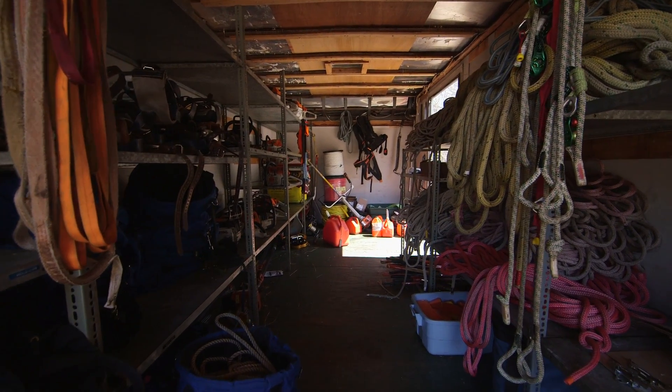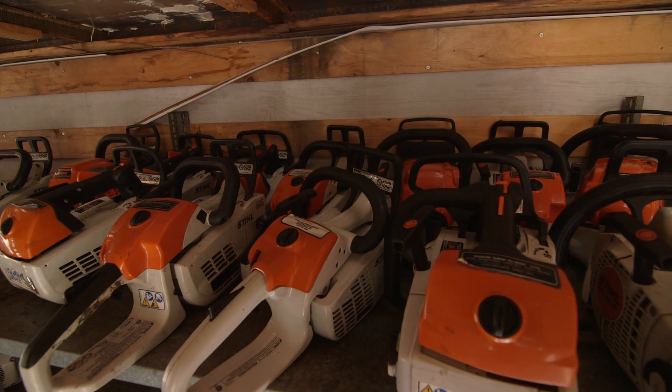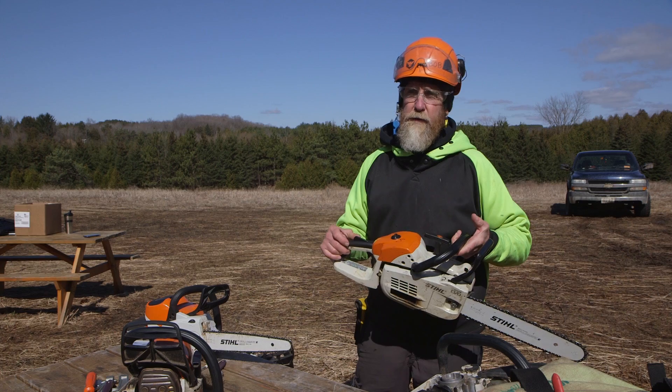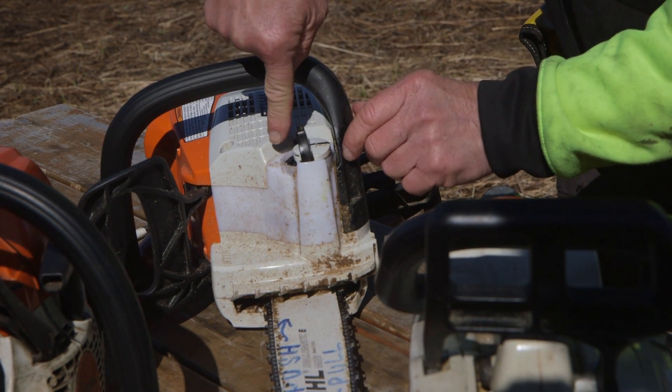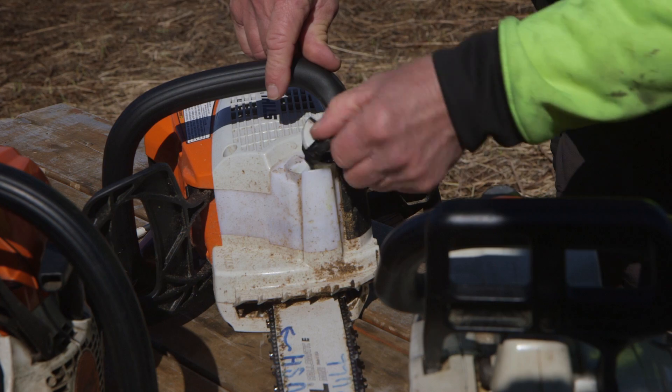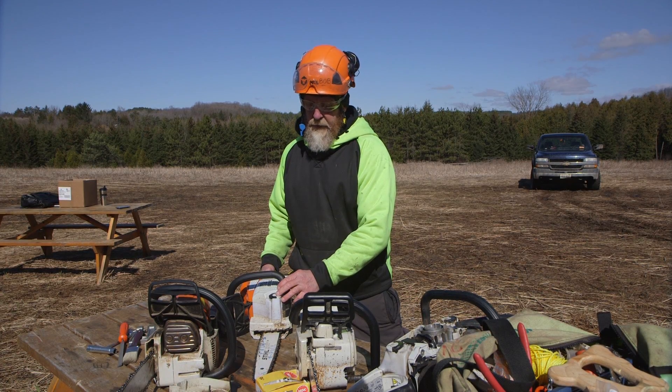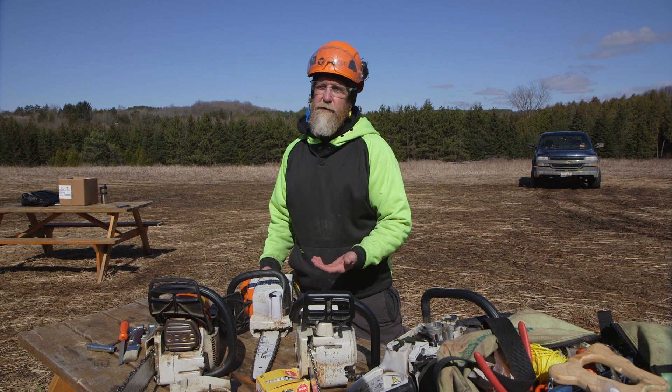Second year in the Arborist Program we work with climbing saws. They come in a variety of different sizes. Here at the college we have the rear handle version. I'm using a bio-based type lubricant in the front for the chain, for the cooling and lubricating of that chain. Again, we have a very low carbon footprint now.